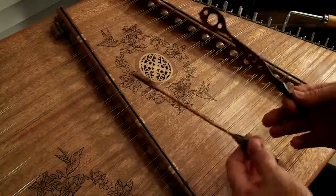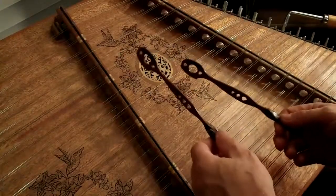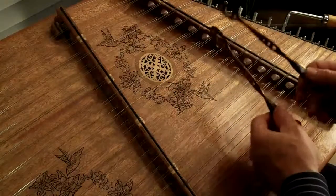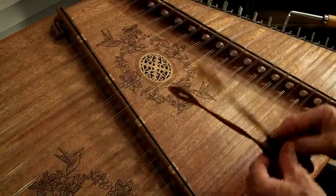Now, sometimes when you play it, you want to add a little bit to it, so you can actually drum the thing if you want to do it. Works either way.